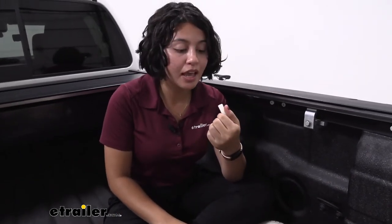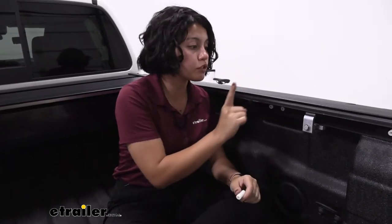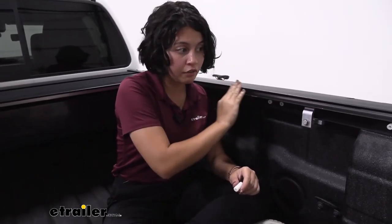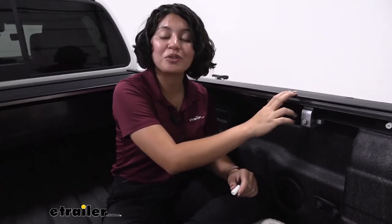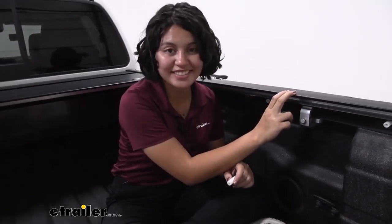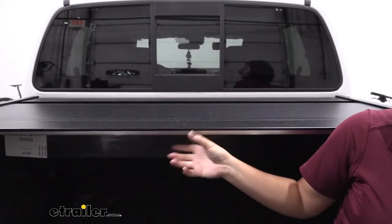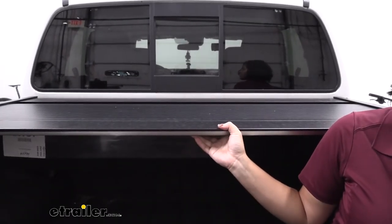This is an adjustment screw that moves your tonneau cover back and forth so you can make sure everything is lined up and you can roll the tonneau cover properly. If you notice that your tonneau cover seems to stick, just check your adjustment screws and make sure that they help it line up.